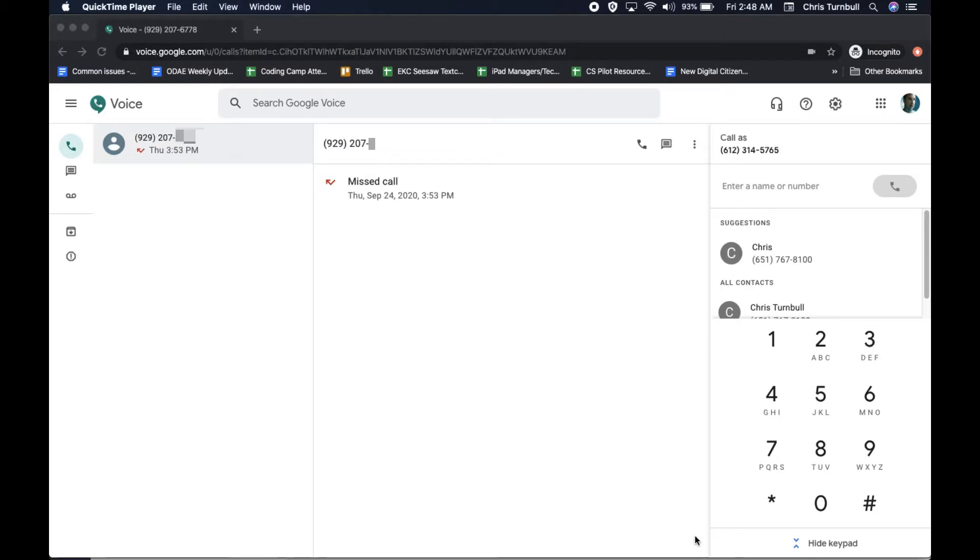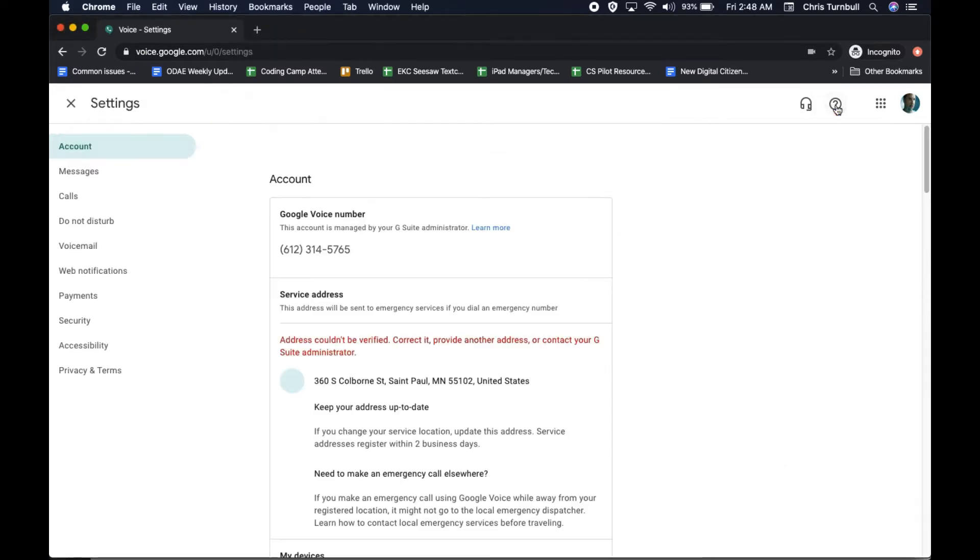You can create a personalized voicemail greeting in Google Voice. To do this, tap on the gear icon at the top right, then tap on voicemail on the left side.